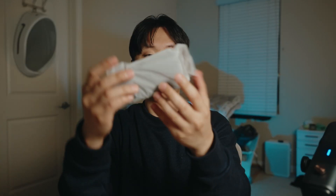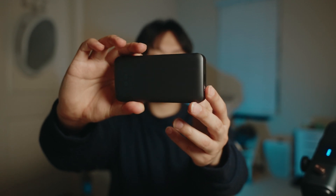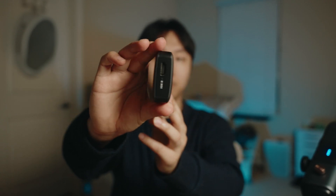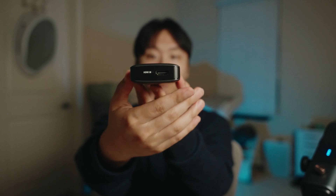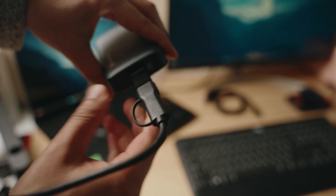This is the NearStream capture card. It comes in a very minimalist, sleek design with a matte finish. It has an HDMI out, HDMI in, headphone jack, microphone jack, and USB-C. It comes with an HDMI cable as well as a USB 3.0 cable.